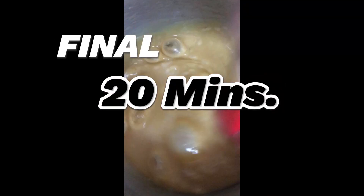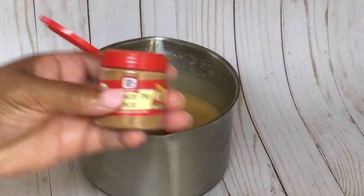Your caramel should be looking like this at 15 minutes. The color should be turning a darker, tannish brown color. Now your caramel is ready. Take it off the stove.